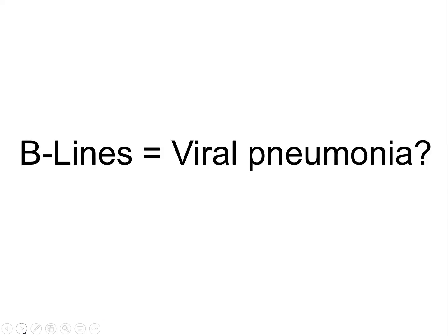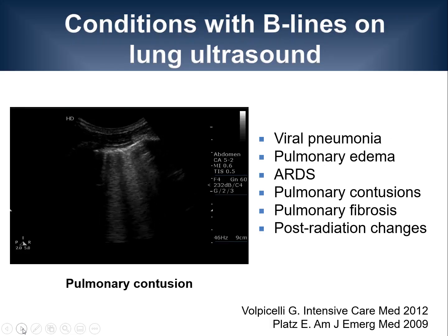A common question is whether B-lines can only occur in viral pneumonia — in other words, are they specific for this condition? The answer is no. There are several other conditions in which B-lines can be identified. These include pulmonary edema and heart failure, ARDS, pulmonary conditions as seen on this clip here on the left, pulmonary fibrosis, and post-radiation changes.